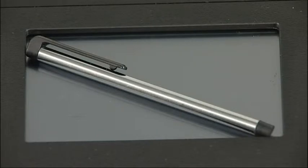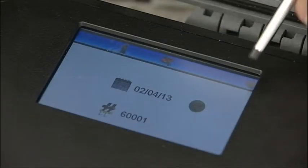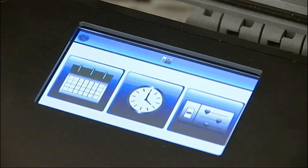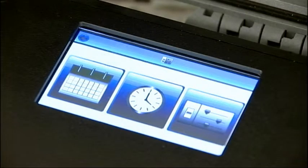A stylus pen is provided for use with the touchscreen. Press the arrow key to progress to the main menu. To change the configuration settings, press the right-hand button. From the sub-menu, you can set the date, time, units of measure and breathing air test standard.